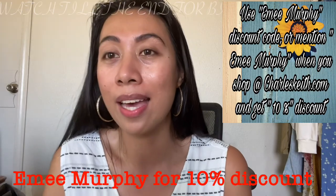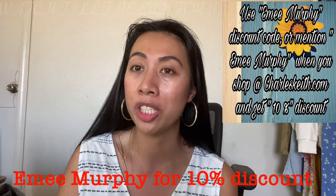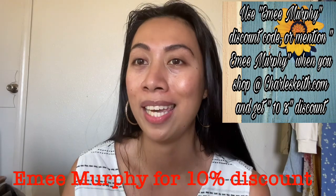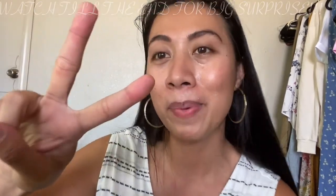Thank you guys! I forgot to tell you — use my discount code 'Emee Murphy' when you check out at charleskeith.com to get 10% off on all online purchases. That's all for today — watch to the end of this video to know the mechanics on how to join, and two of these bags can be yours. Mahalo for watching, see you guys next time, peace out!